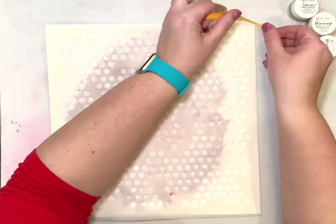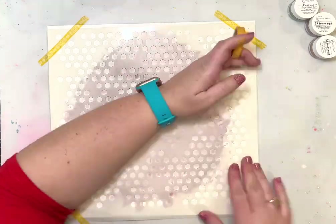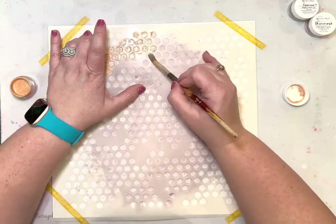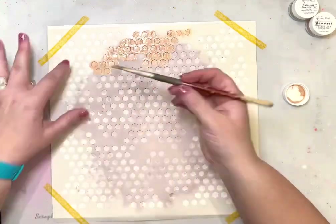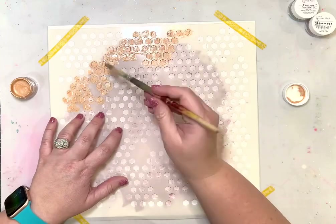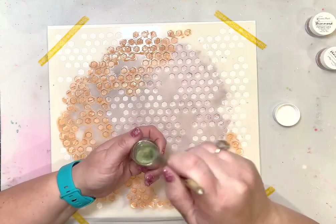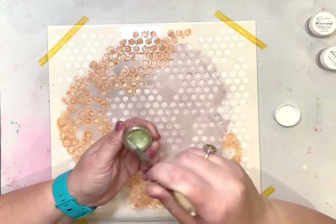I let it dry for maybe 30 minutes, then I cleaned the stencil off and put it back on top of that dry texture paste. I'm using the other colors in the color kit with a brush to add color to the background. The first color is called Oh My Squash — it's sort of almost an orange, like a mustardy orange.